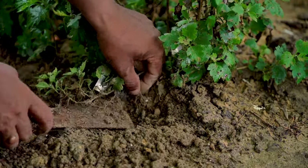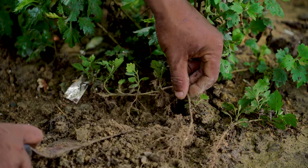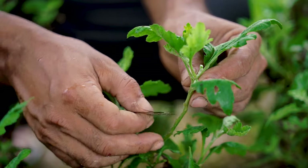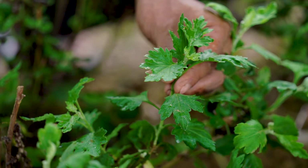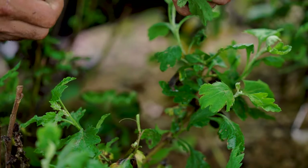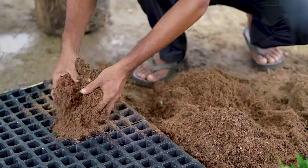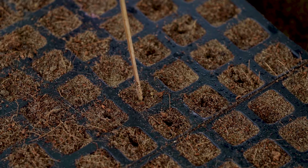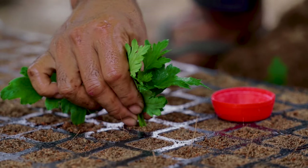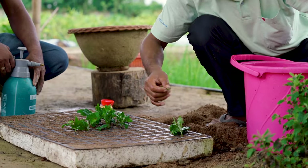Chrysanthemum is propagated by separation of suckers and terminal stem cutting. Just after harvesting the flowers, suckers from the base of the plant are separated and planting is done in the month of February. By June, the suckers have maximum vegetative growth and act as a mother plant. Terminal stem cuttings of 5 to 7 cm long are taken during June to September from the mother plant. Lower leaves are removed and cuttings are treated with rooting hormone before planting in a propagating tray filled with cocoa peat, sand, and soil in the ratio 1:1:1. Rooting takes place within 2 to 4 weeks, and rooted cuttings should be planted during July to September for better yield and quality of flowers.